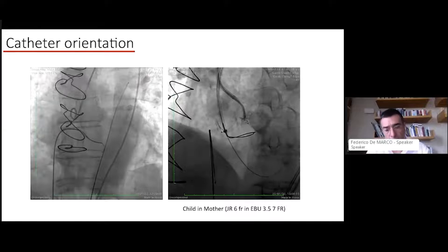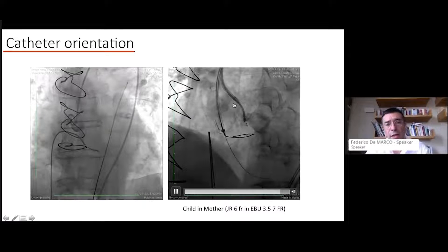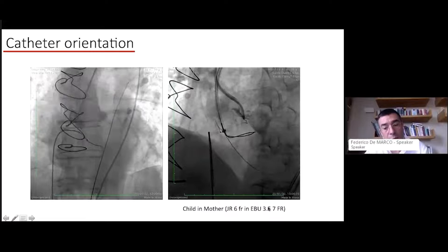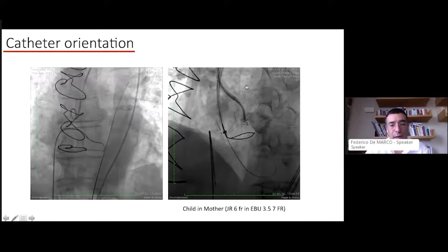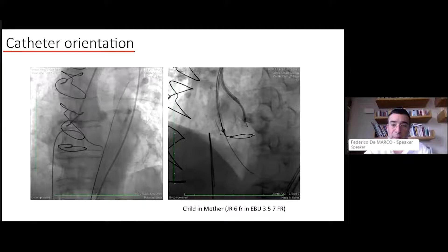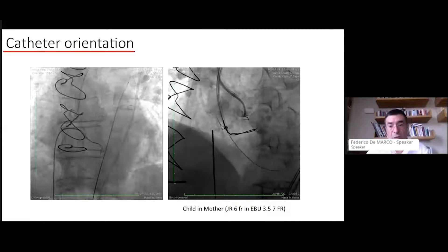In this case, we used a 7-French Destination sheath from the femoral artery directly inside the LV cavity to ease all the snaring maneuvers. Very important for the BASILICA is the transversal system — a child-and-mother device. You choose a guiding catheter, either 7 or 8 French, usually an Amplatz Left or short Extra Backup EBU catheter. We chose an EBU 3.5 7-French catheter with a diagnostic 5 or 6 French Judkins Right catheter inside.